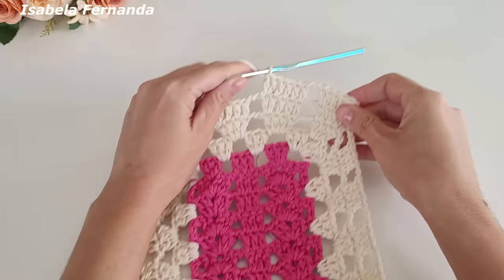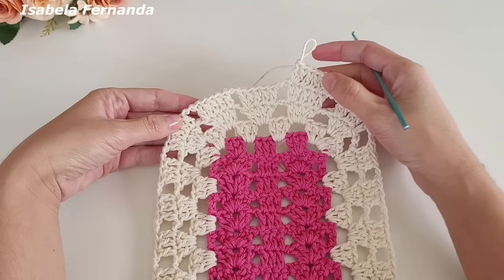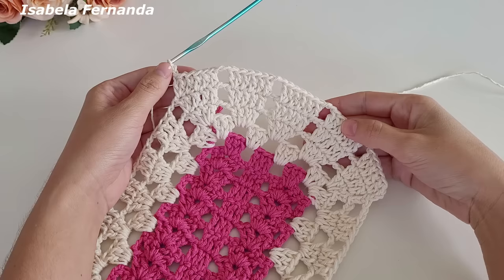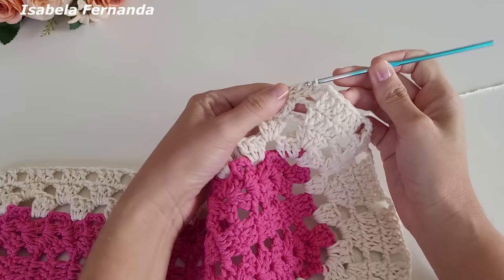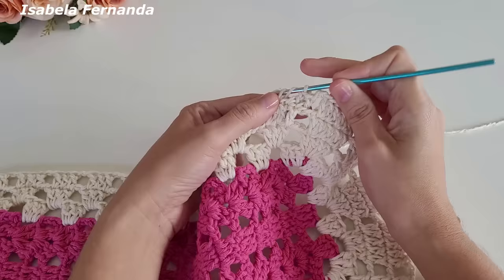Na carreira anterior tínhamos cinco grupinhos de cinco pontos altos — nessa carreira ficaremos com cinco grupinhos de seis pontos altos, porque trabalhamos um aumento no último ponto de cada grupinho. Já fiz dois grupinhos, vou até o quinto fazendo o aumento no último ponto. Fiz um, dois, três, quatro, cinco grupinhos de seis pontos altos. Para trabalhar na lateral, fiz as duas correntinhas, laço meu fio, venho no primeiro grupinho de três pontos altos e faço ponto alto sobre cada pontinho de base — formou um grupinho de três pontos altos.